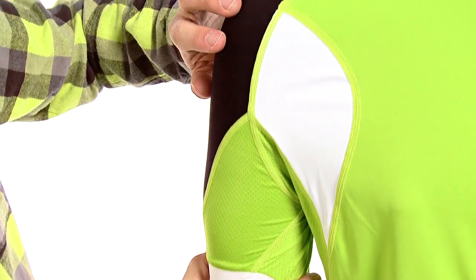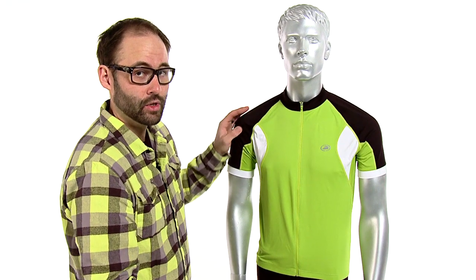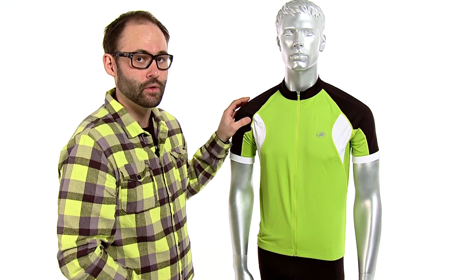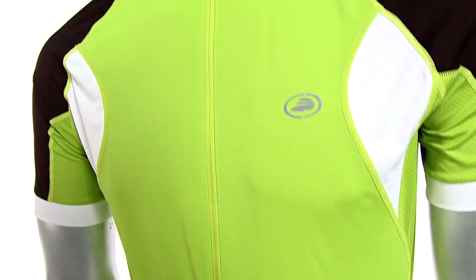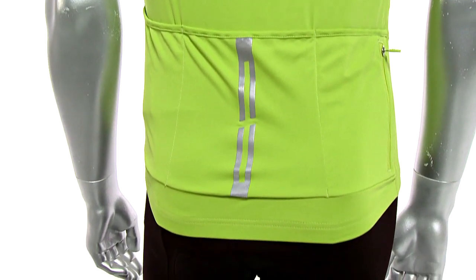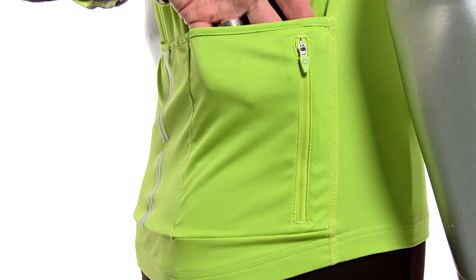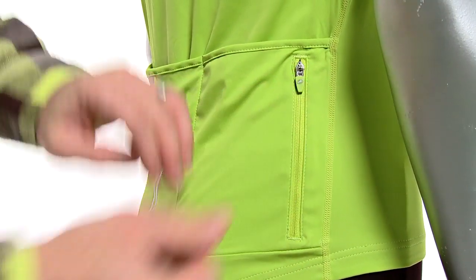Another great aero feature are the raglan sleeves that come across the top. That's the way these sleeves are cut, so when your shoulders go forward into that aerodynamic position the sleeves are just going to stay with you and there's not going to be any bunching — everything stays in place. We have 360 degrees of reflectivity as well as four rear pockets: three standard ones across the back and a fourth zippered pocket where you can store any essentials you want to keep more secure.